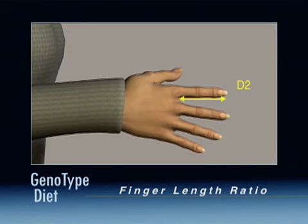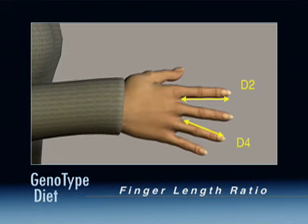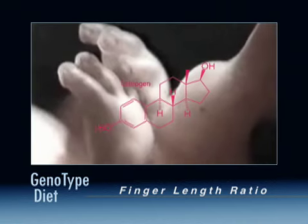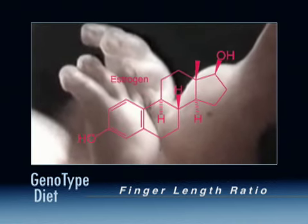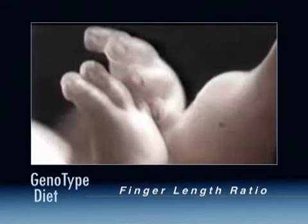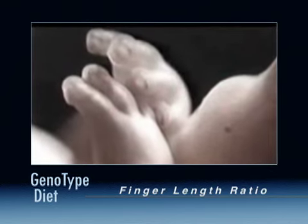People with longer index fingers appear to have developed with higher levels of estrogen. These prenatal hormone influences affect cell function in the body continuously throughout life.